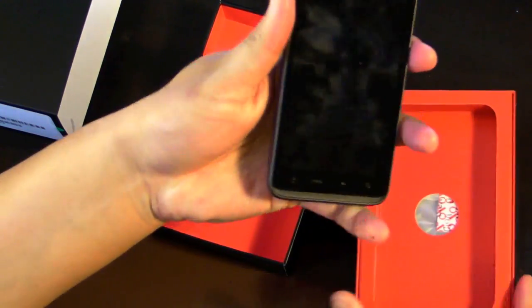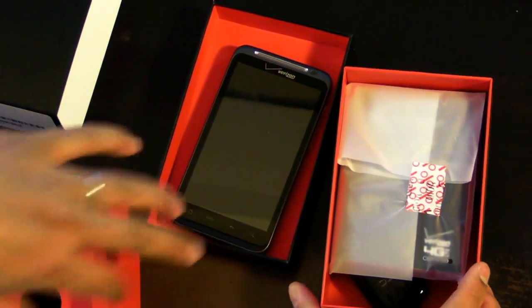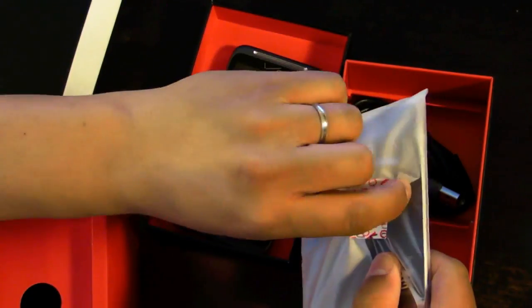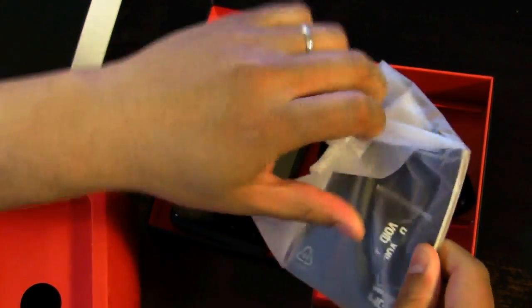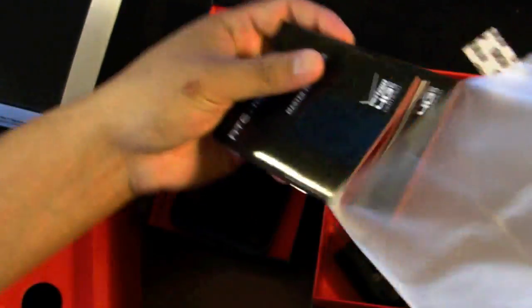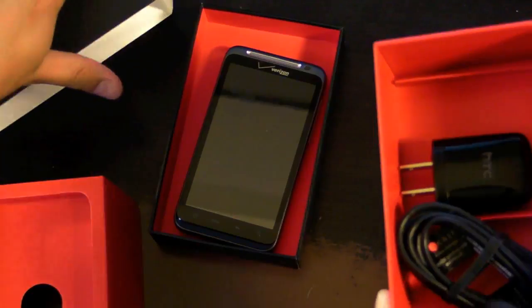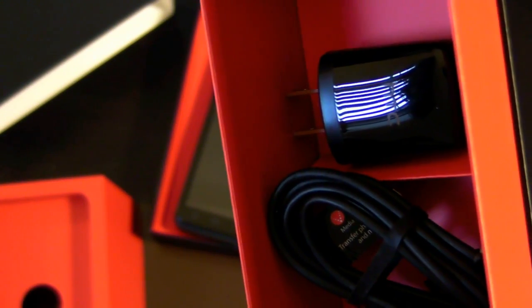We'll take the phone out and take a closer look at that later on. Inside the box you'll see documentation for the phone — warranty info and the user manual. What's left is the USB charger. That's basically it. There's no earphones or any other cables included.